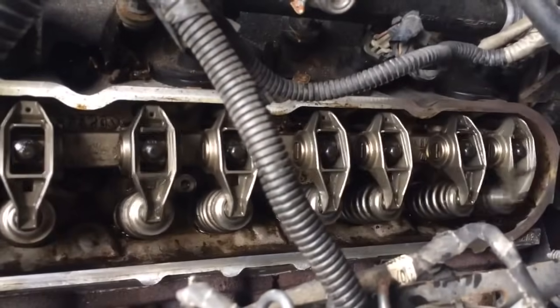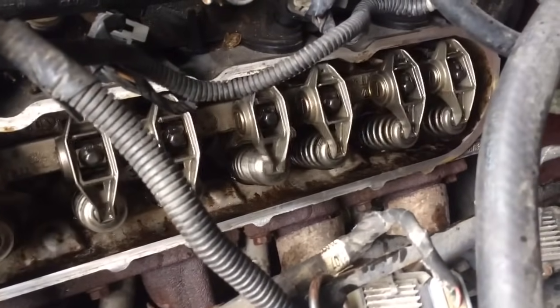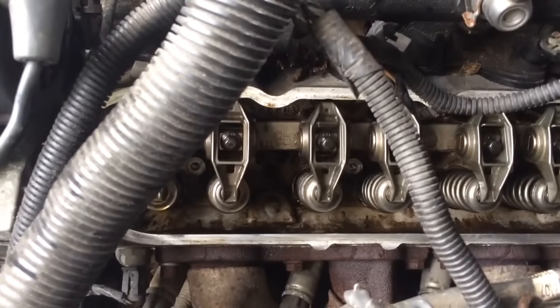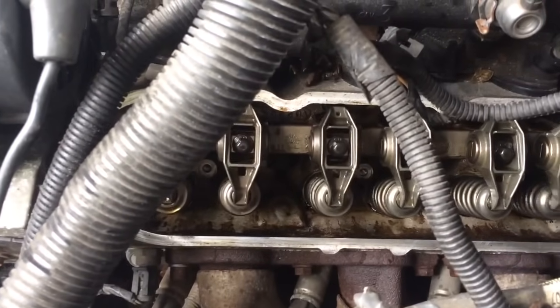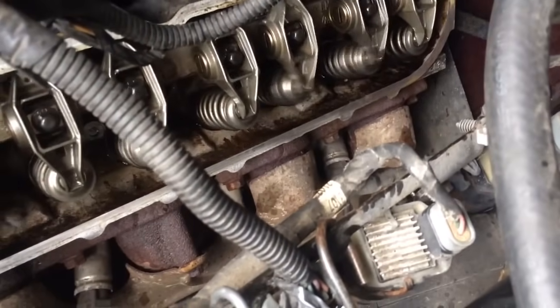All right, so unfortunately with this particular truck we could not get the lifter tick to go away by just cleaning the lifters, so I'm going to have to replace those lifters. I'm also going to try first to make sure we can get the oil pressure back, because without oil pressure it's just going to keep having the same problems and destroy your lifters — collapse the lifters — whatever's going on in there.